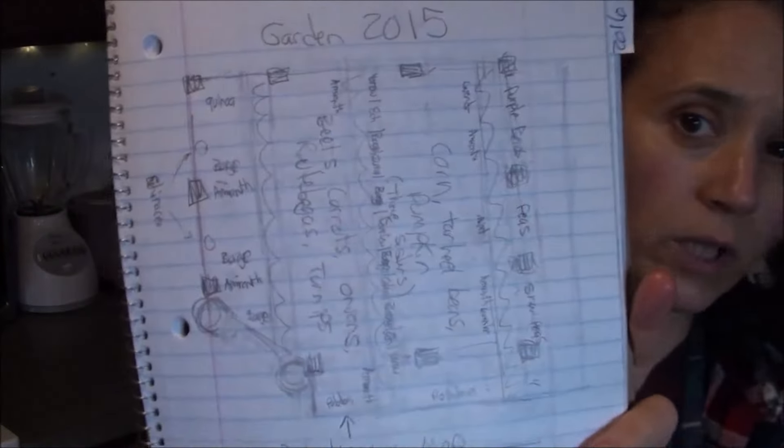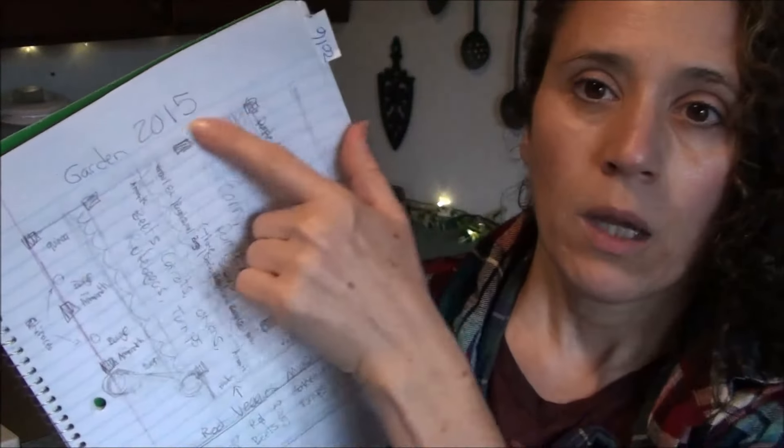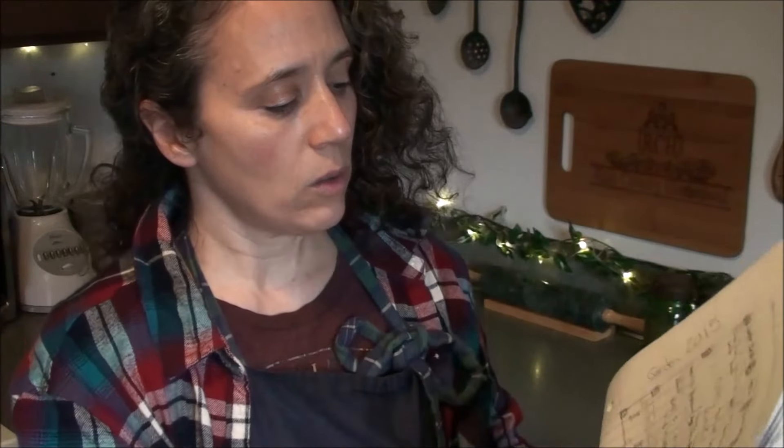For 2015 — I actually did this for 2014 but I don't know what happened to that notebook — I drew a map of my main garden area in pencil. This is important: pencil, not pen. When I first drew it out I was planning what I wanted to do, and along the way when I decided to change things, I could erase and adjust instead of drawing a whole new map.